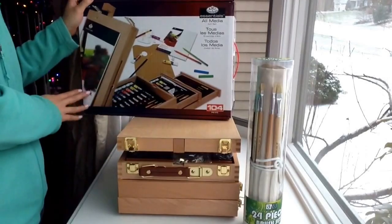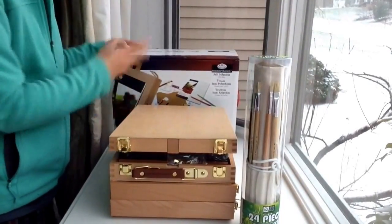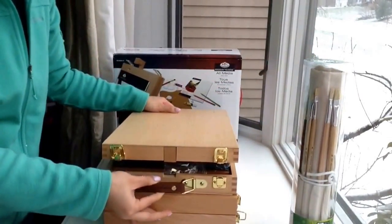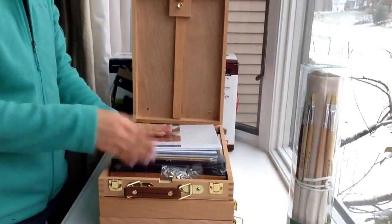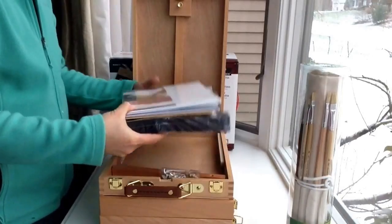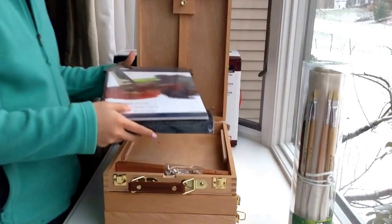This contains 104 pieces. When you open the package, you have this big case with a handle — it's quite heavy. When you open it, you have three layers. The top layer has two canvas boards to start off with.